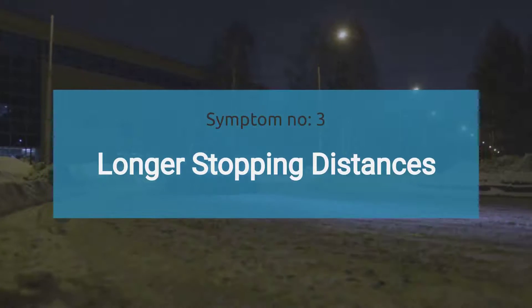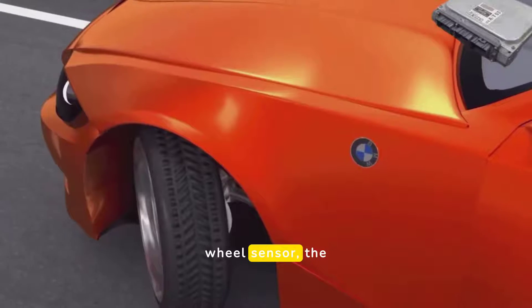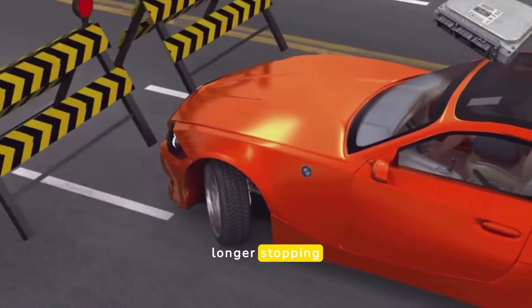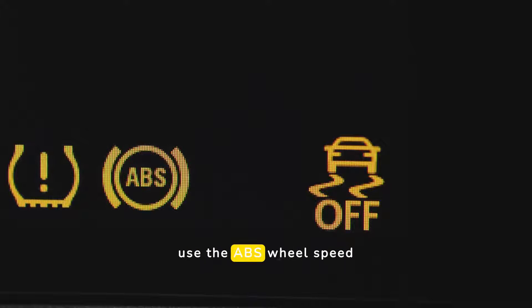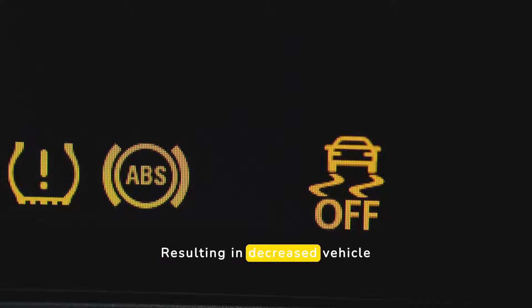The third symptom is longer stopping distances. With a faulty ABS wheel sensor, the ABS system may not activate properly during hard braking, leading to longer stopping distances and reduced braking performance. The fourth symptom is the traction control light being illuminated. Many modern vehicles use the ABS wheel speed sensors for traction control systems. A faulty sensor can cause the traction control warning light to illuminate, resulting in decreased vehicle stability during acceleration and cornering.